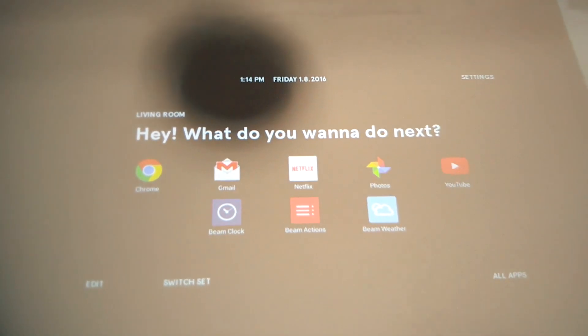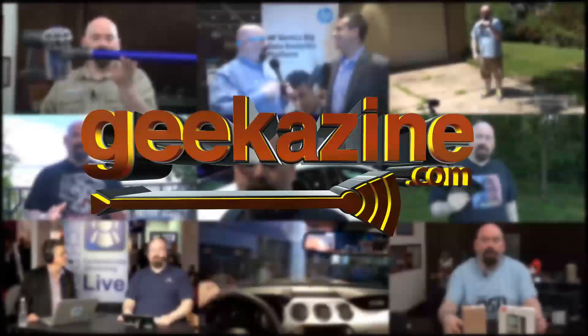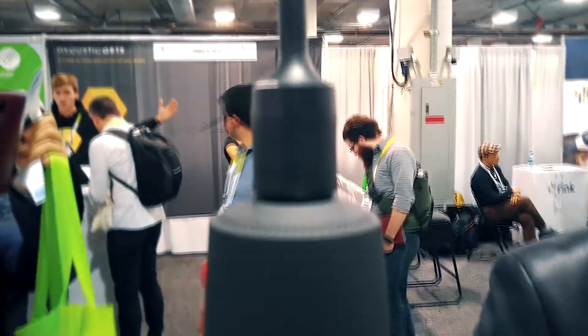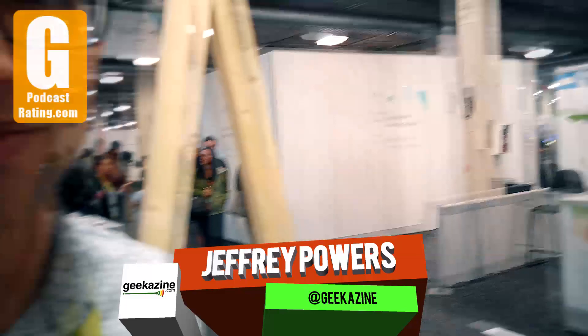So there's a projector on the table — we're going to talk about that next on Geekazine. Hey everybody, Jeffrey Powers of Geekazine, CES 2016. We're here with Don.